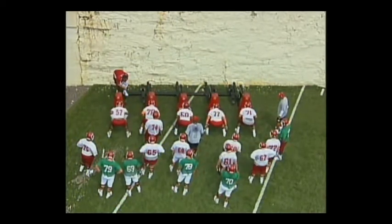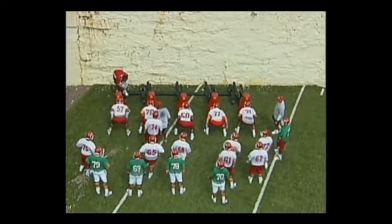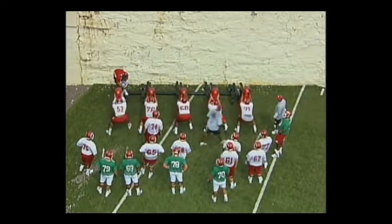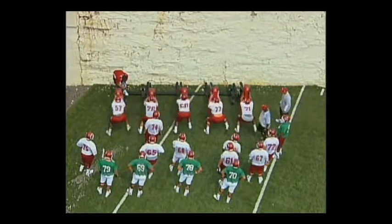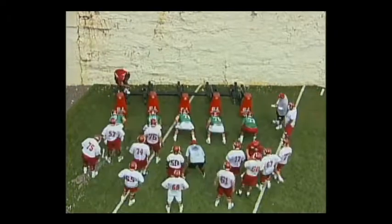This is a drill that we use probably two to three times during camp, and we do it a lot during spring ball. It's one of those things where we talk about working on the timing, because if you don't get that second step on the ground as you drive block, you're not going to get the movement that we all desire.